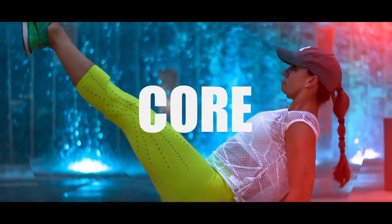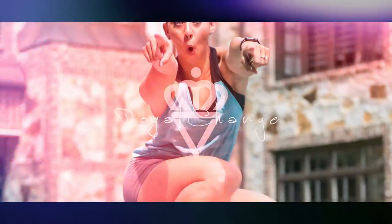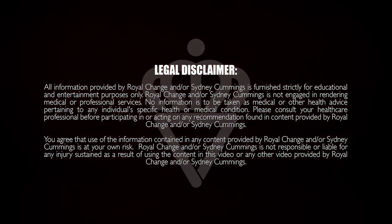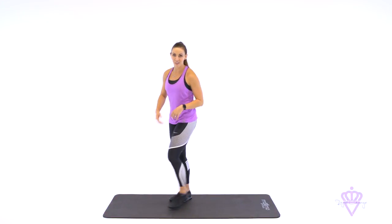What's up guys? It's Sydney and this is your five-minute ab workout. So grab your mat and let's go. What I've got for you today is 10 exercises. We're going to go 30 seconds each, totaling five minutes. Alright, so have a seat on your mat and let's go.